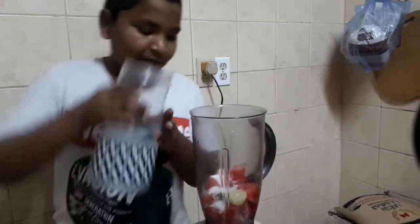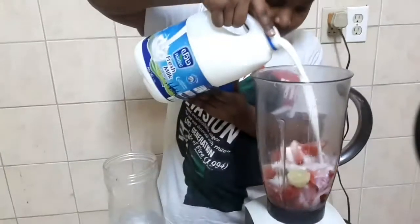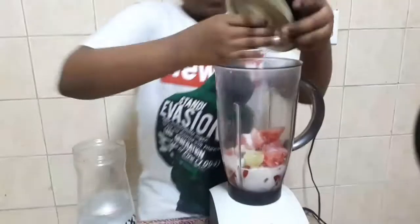Please put water in the pan. We will put water in the pan. Sorry guys, I am going to put water in the pan. Guys, we will put the pan in the pan.